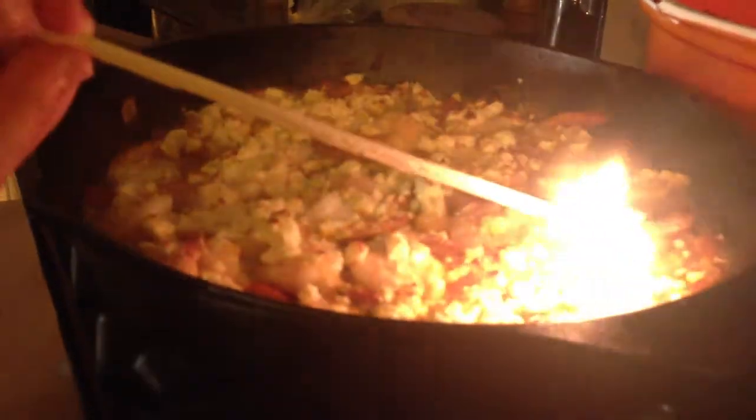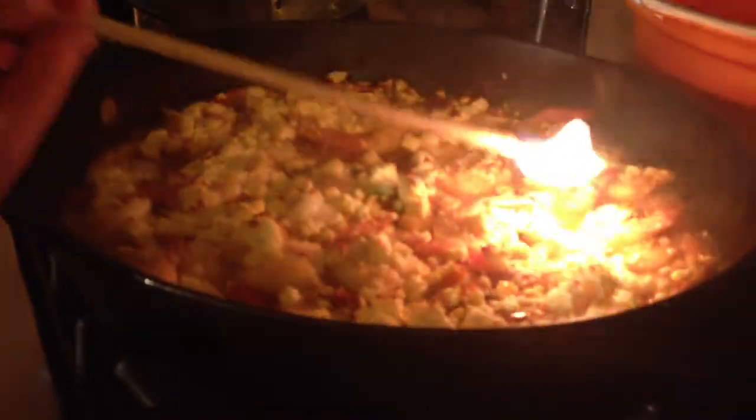And that was it, guys. Okay, so serve it flaming at the table.